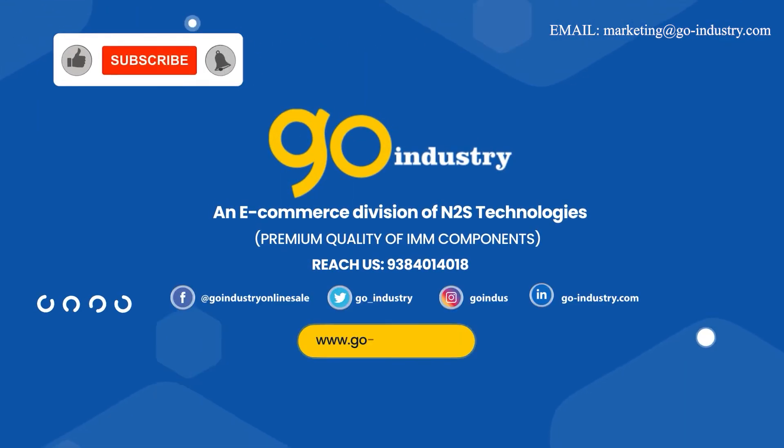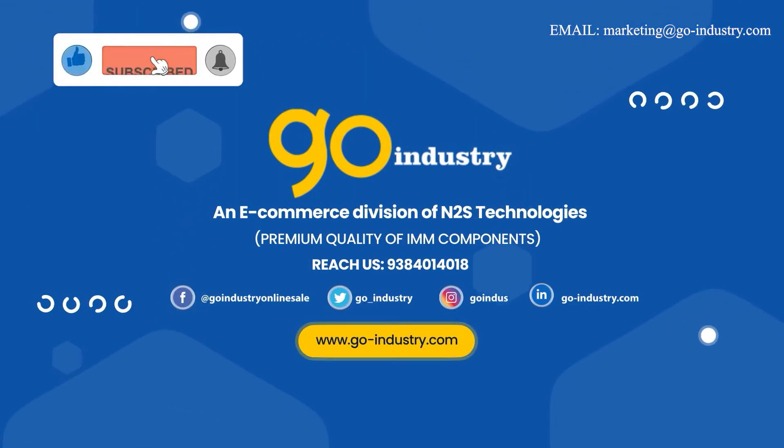Go Industry — e-commerce division of N2S Technologies.